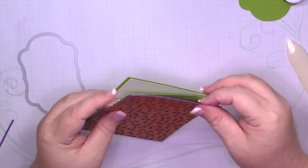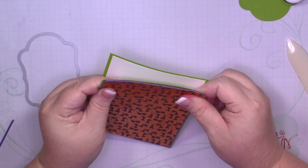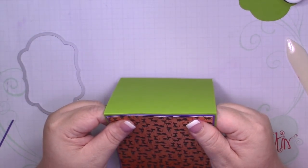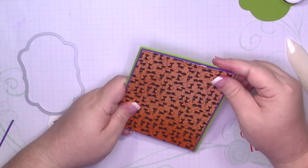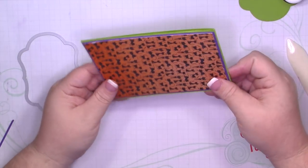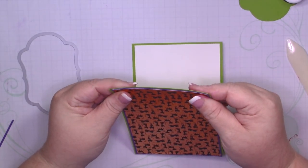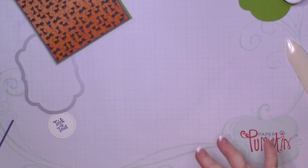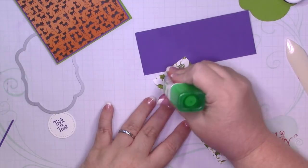Green, purple, and orange are classic Halloween colors, and even if you don't see them in the designer series paper, that doesn't mean you can't add them to your card. I love this hat pattern — so cute. And the hat from the Framelits cuts out this hat.